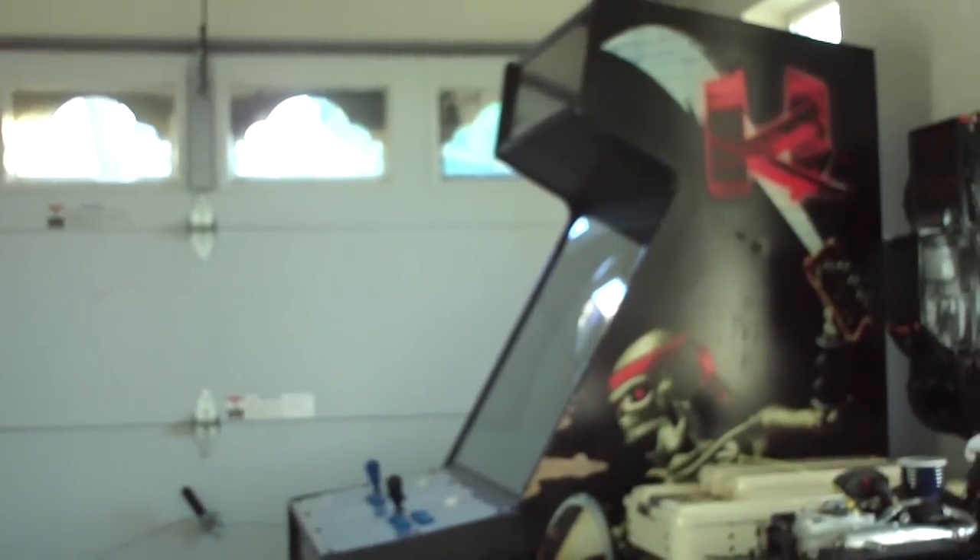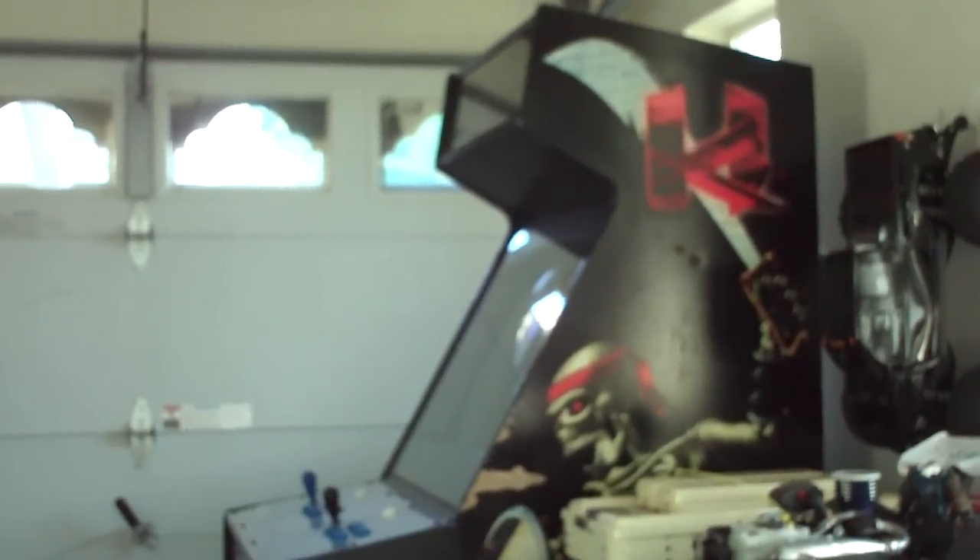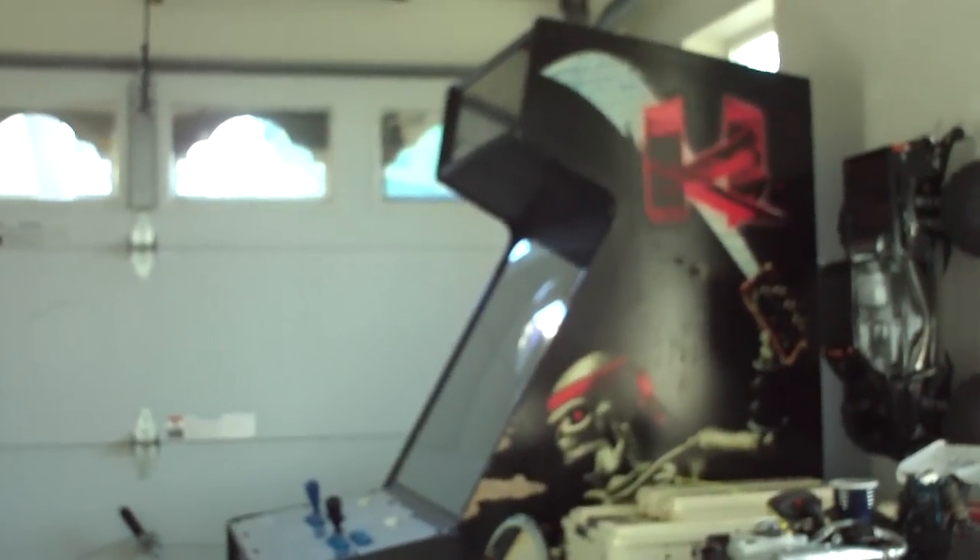Probably maybe 50 to 60 bucks worth of parts and this thing will be cherry mint. I have not turned it on yet to test it. What I've done so far is basically clean it up, put the glass, the bezel, and the monitor in, hooked up the monitor power and monitor connection, put the PCB and the kick harness all in. I have not changed the joysticks, buttons, Lexan, or the marquee because I don't have those parts yet.